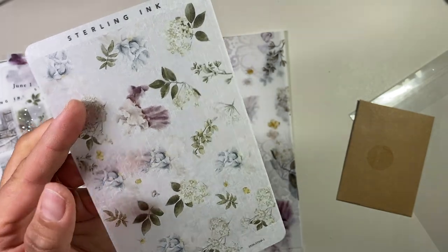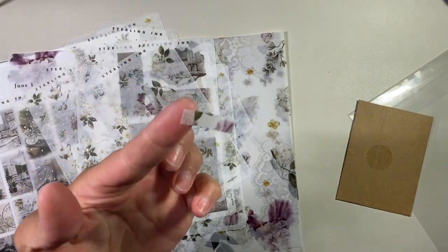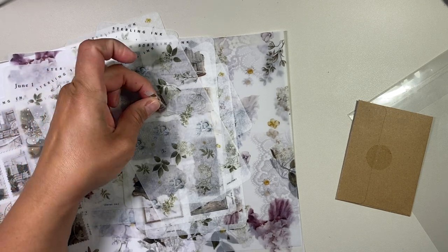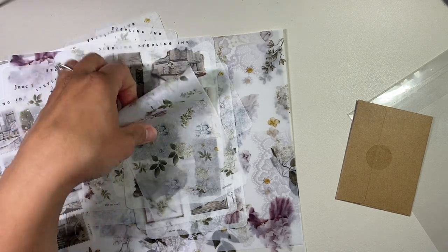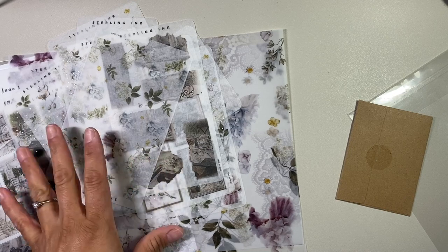These are honey strip stickers. What are these for? They're just small ones. I wonder what I would use those for. I'd have to see on Instagram or her website to see what these are used for. Maybe somebody can tell me. I don't know what I would use those for because I don't have a planner where I would have spots like that.